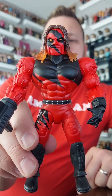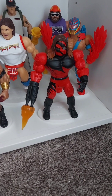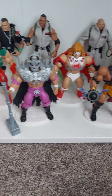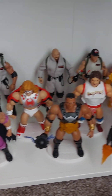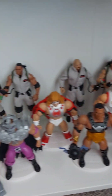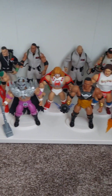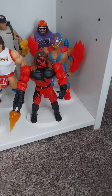There he is on the Masters of the Universe shelf, hanging out with all the other Masters of the Universe figures we've unboxed so far. We do have some other unboxings coming up, and we still have the Ghostbusters back there — I'm gonna have to find another room for them because we're running out of space.